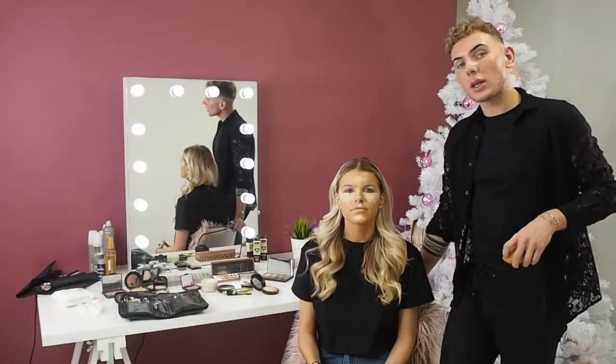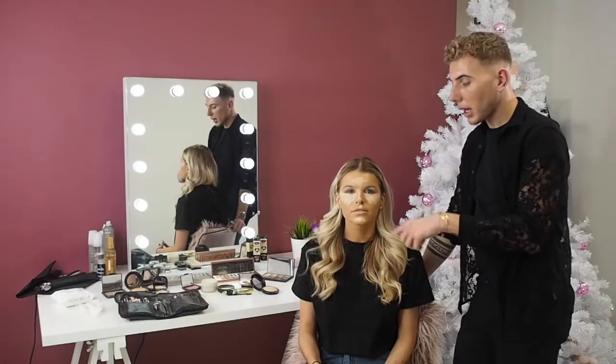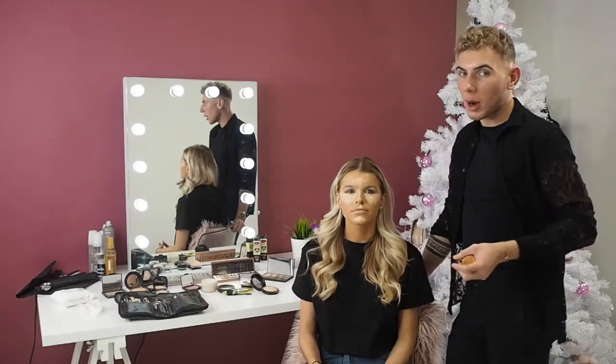Now that we've covered those dark circles, I'm just going to blend this all into the face, blending it with the foundation to give it a really bright finish.